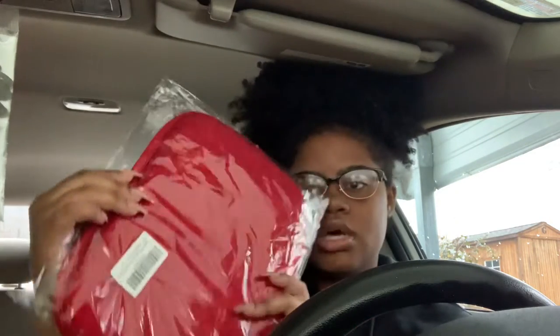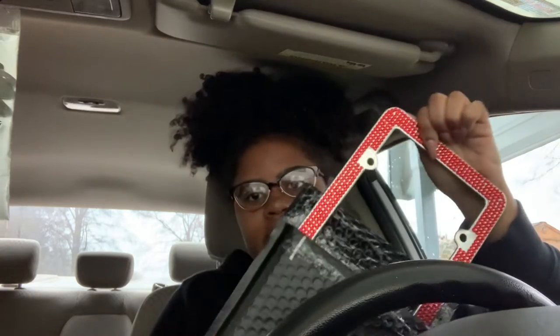I got armrest covers — my braids kind of don't match but I'm pretty sure they'll do. And I got a license plate cover, red diamonds.